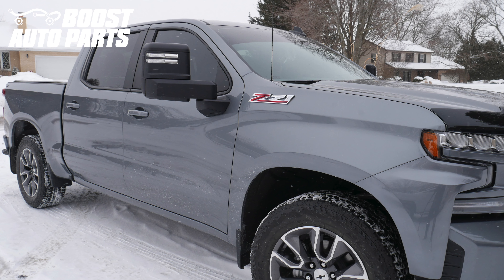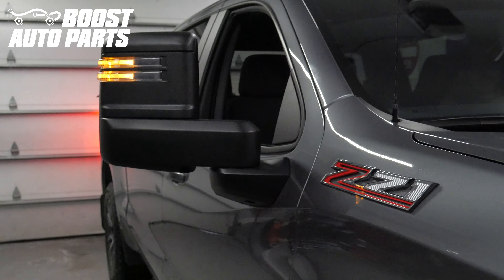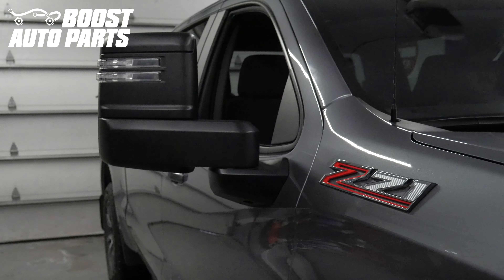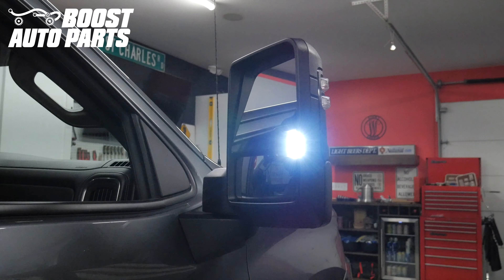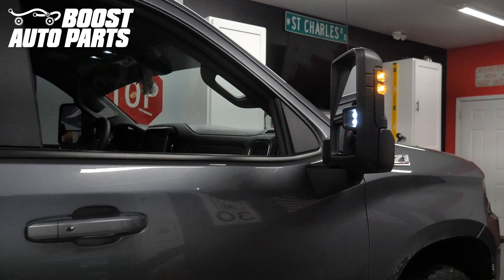Please note it's not possible to add the forward facing spotlights as a bonus feature. Please reference the separate Boost Auto Parts video for door panel removal and mirror installation. This video will strictly show the modified door harness installed to get the lighting features working. If you have a 2019, you will also need to install the Boost Auto Parts RZY harness in addition to the modified door harness. That procedure is detailed in the separate Boost Auto Parts video. To get these parts and more, check out our website at BoostAutoparts.com.